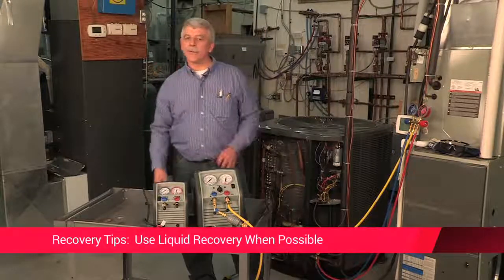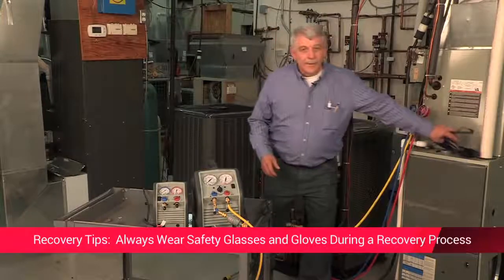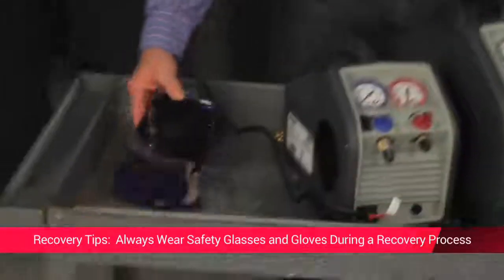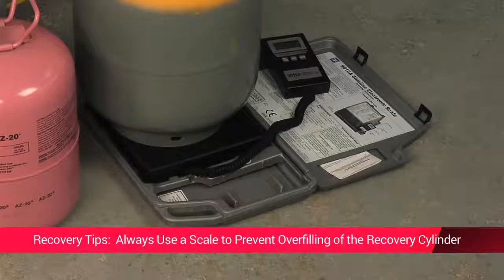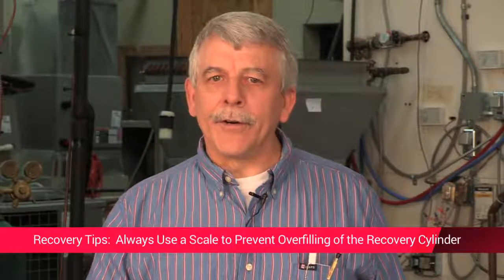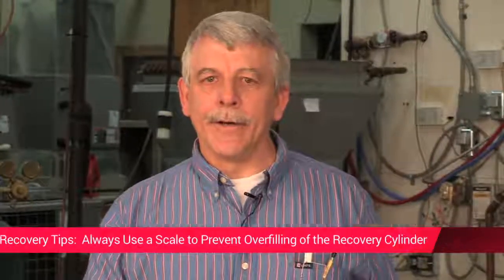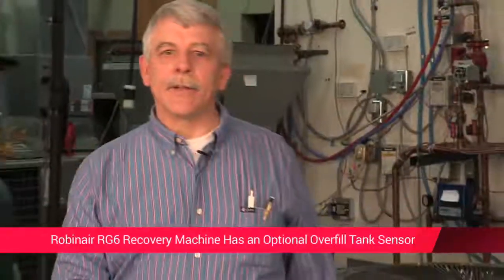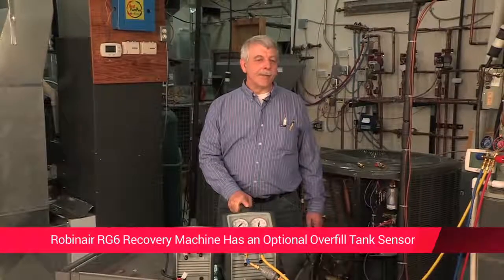Safety is always a concern when recovering refrigerant. Always wear safety glasses and gloves to protect your eyes and prevent your skin from being burned by liquid refrigerant. When recovering refrigerant, always use a scale to prevent overfilling of the recovery cylinder — overfilling can severely damage equipment and creates a potentially serious situation for anyone in the area. You don't want to fill over 80 percent. The RG6 allows for an optional 80% tank overfill sensor, which is a nice safety feature.